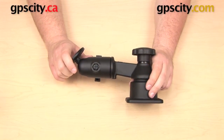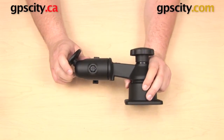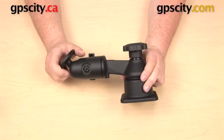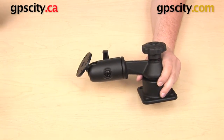Hi everyone. In this video I have a RAM mounts single swing arm mount, and what I want to show you today is how to add an additional swing arm onto this mount. What I'm going to show you in this video will apply to the swing arms in the RAM-109 series of swing arms.